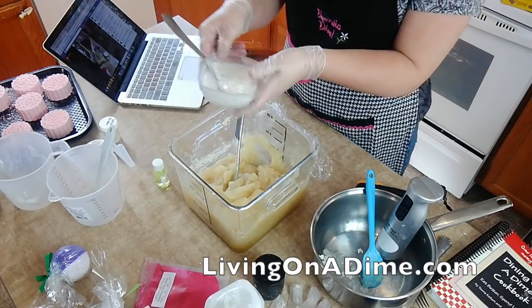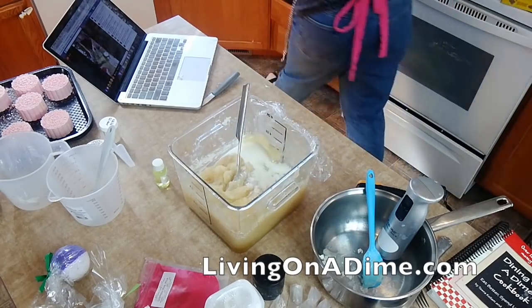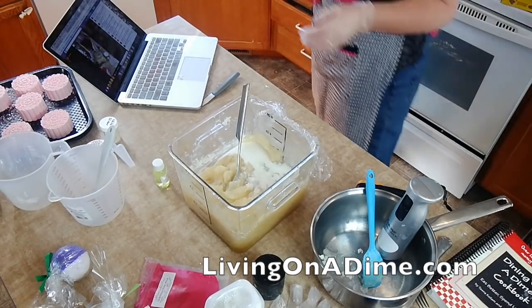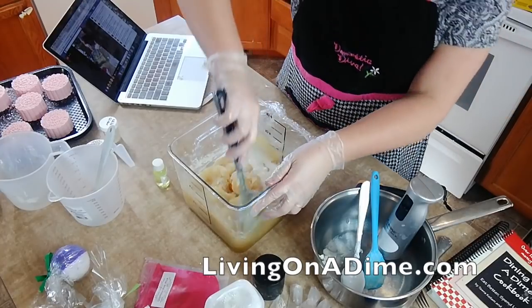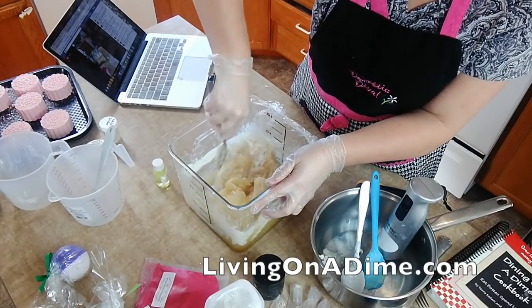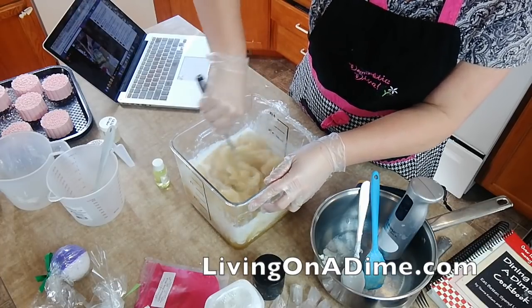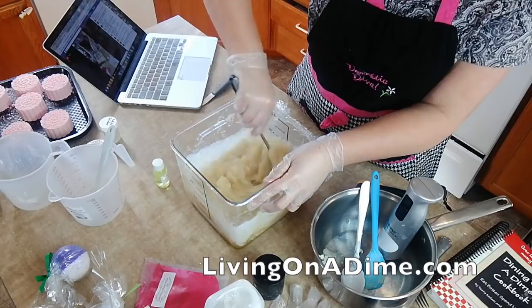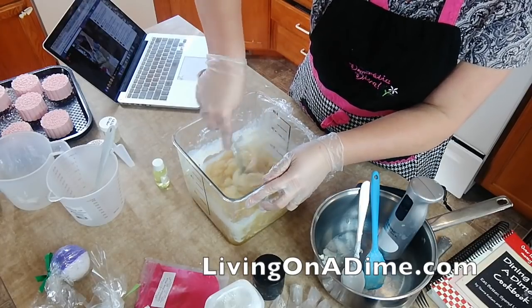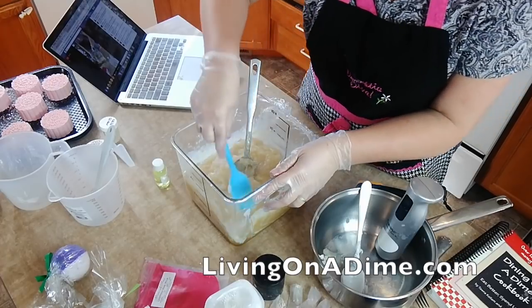Now I'm putting in my yogurt and my coconut milk. Stirring that in. Then we're going to let this sit for five minutes while we put together our next batch of soap. It's not quite cool enough to put in my fragrance. Scraping down the sides.